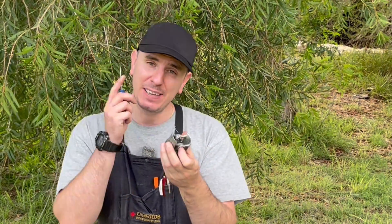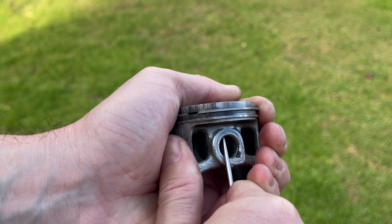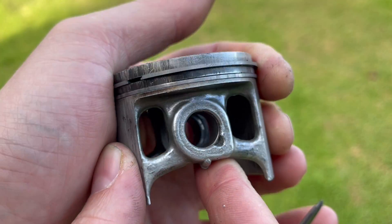The last thing that so many people do wrong is they forget to align that circlip so that the open end is facing either up or down and not horizontal. The reason for this is that if we were to have it horizontally, as the piston is moving up and down in the engine there's so much force that it can actually compress that spring slightly and it can come out. As you can imagine, if that were to happen, the top end will be destroyed — both the cylinder, the piston, and the rings.